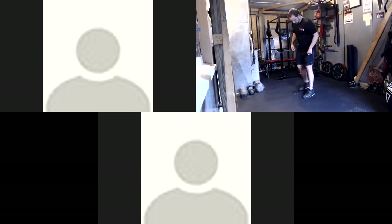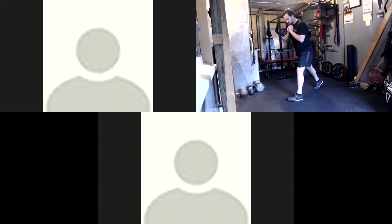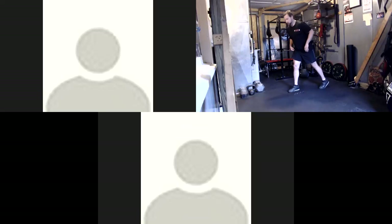We're going to go right into straight leg deadlift. We're going to do two reps on one leg, switch legs, two reps, just alternate. Ten seconds, we'll get started. I'm going to start with my right leg forward, and go.